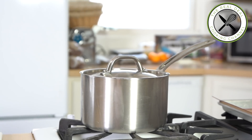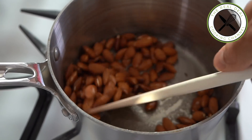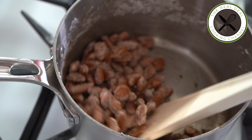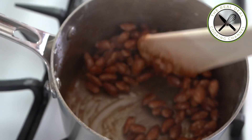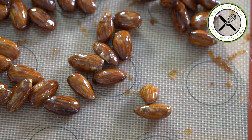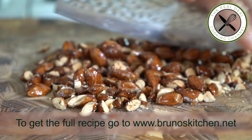Remember the procedure? We did it many times before. Very simple, don't panic. Cook sugar and water for 5 minutes. Throw in your toasted almonds and stir on high heat. The syrup will then begin to crystallize, coating each nut. Then continue until caramelization. Gorgeous. Let cool and crush.